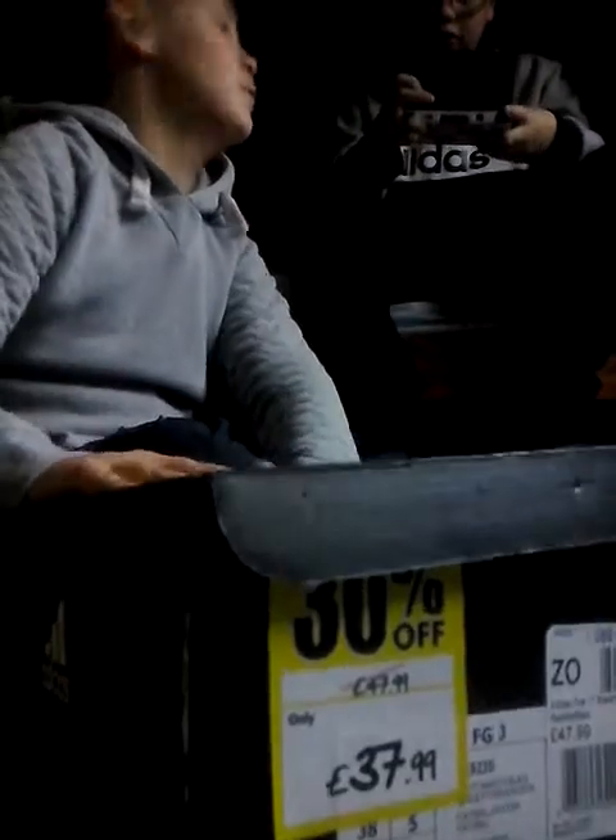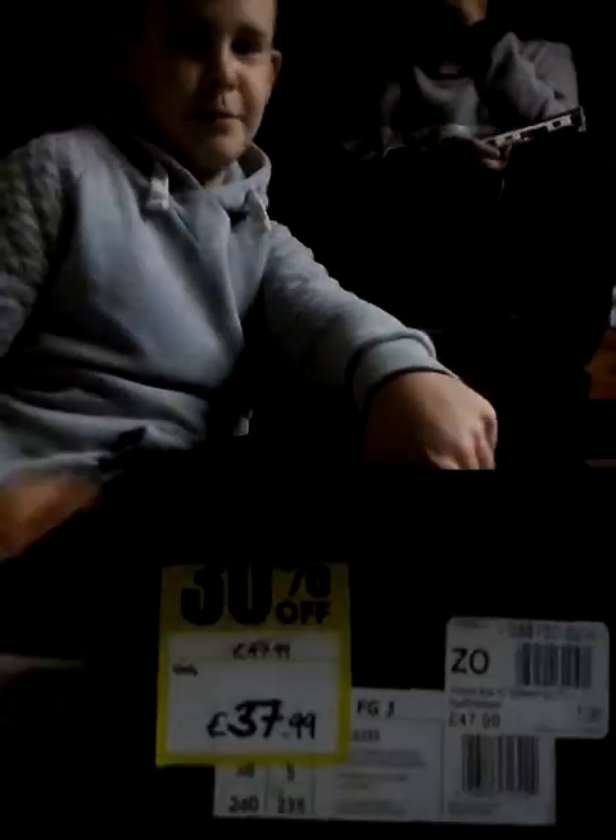Hello guys, welcome back to another video. Today we are looking at the Adidas 17.3 Prime. These are 37.99 because it's Black Friday — they were 47.99 but it's some percent off. They're red, white and black.